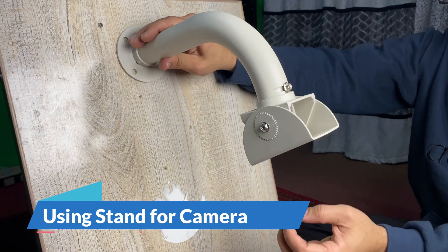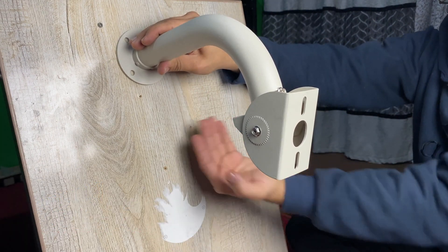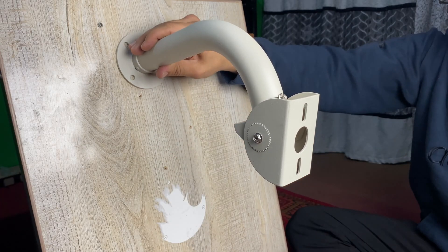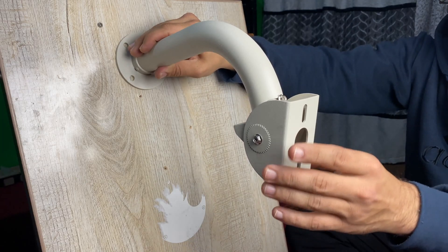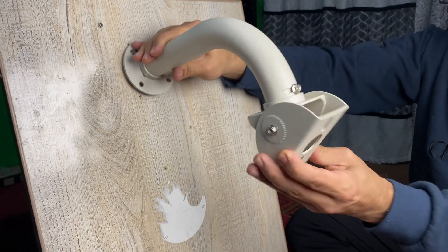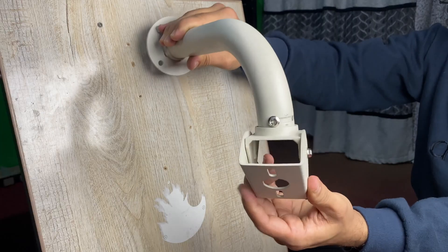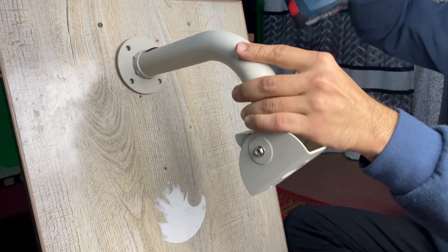We are installing a stand for the camera that places it a bit far from the wall or ceiling. Sometimes there are obstructions that don't let the camera cover the full area, so in that case we use this type of stand. It will help us to move the camera in any direction.